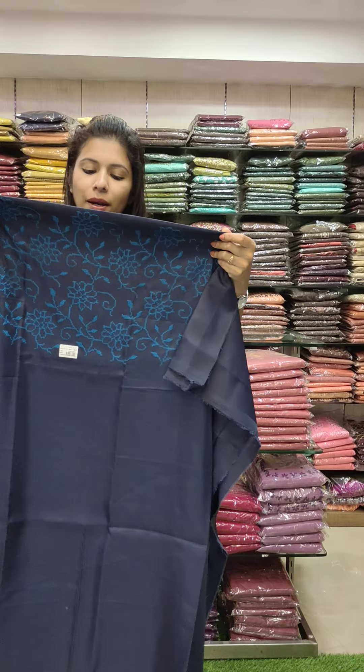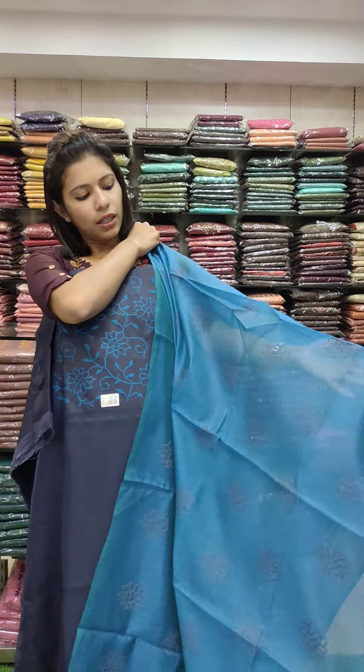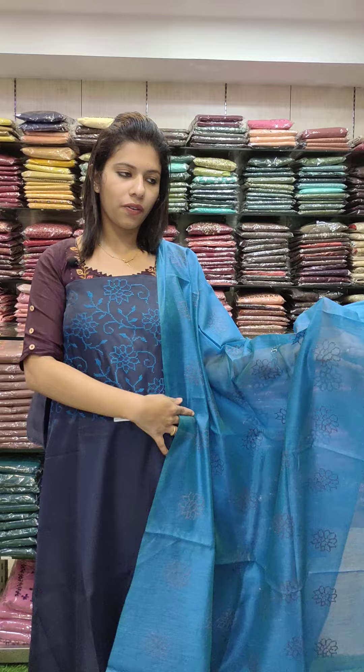This is a semi-silky fabric — office wire set — with a cross stitch embroidery. Navy blue with sky blue combo, contrast. 990 with free shipping.